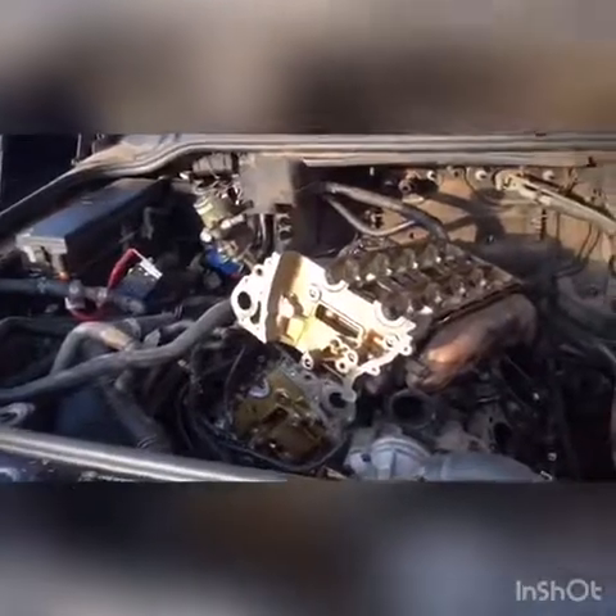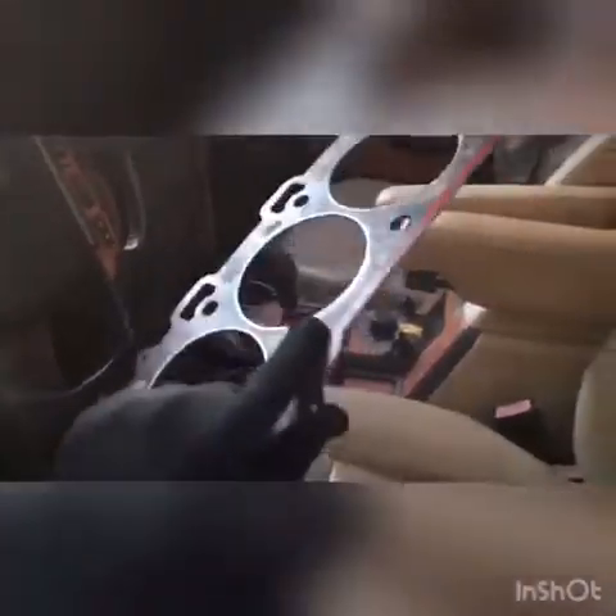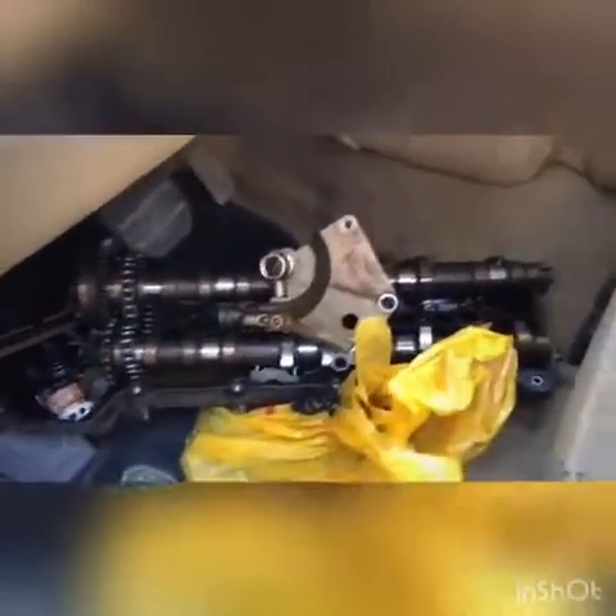My guys and my boys are working on the engine of this Land Rover L3. The gasket is burnt — let me show you the gasket, and let me show you the new gasket we're putting in. There's a new gasket we want to put, so we're trying to assemble the engine. This is the camshaft here, and this is the sump oil.